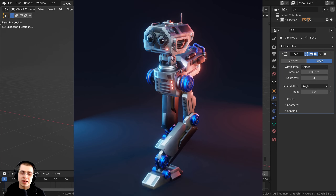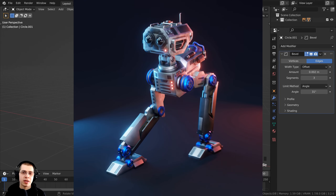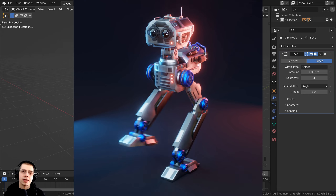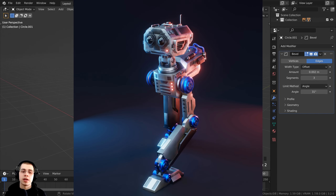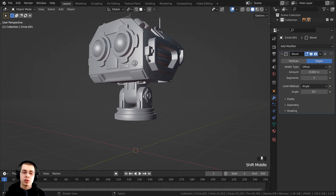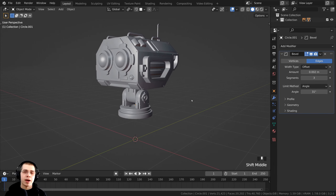Welcome everyone to part 3 of this tutorial series where we're creating this sci-fi mech robot in Blender. If you haven't seen the other parts, definitely check that out. I'll have a link in the description to the tutorial playlist. In parts 1 and 2 we modeled the head and the neck, and in this part we are going to be modeling the robot's body and also the backpack.